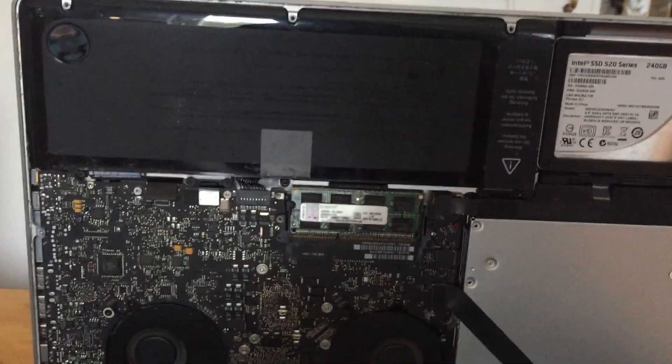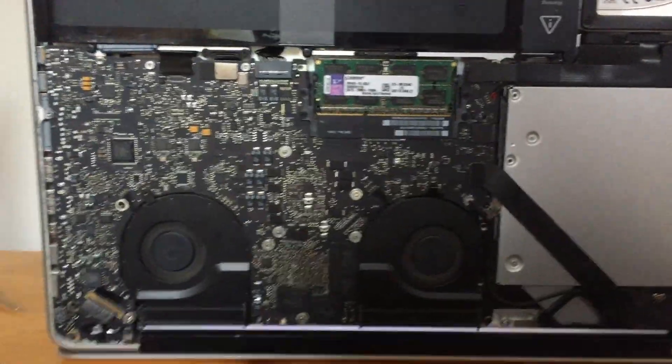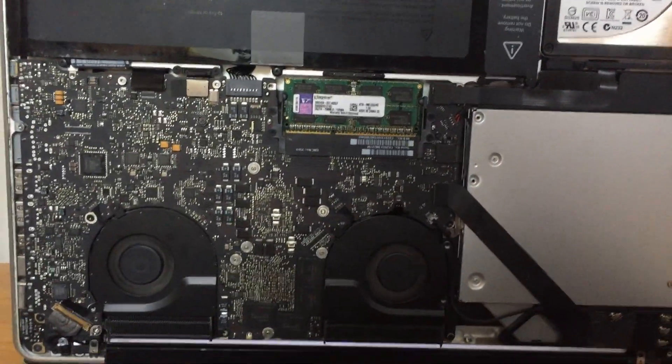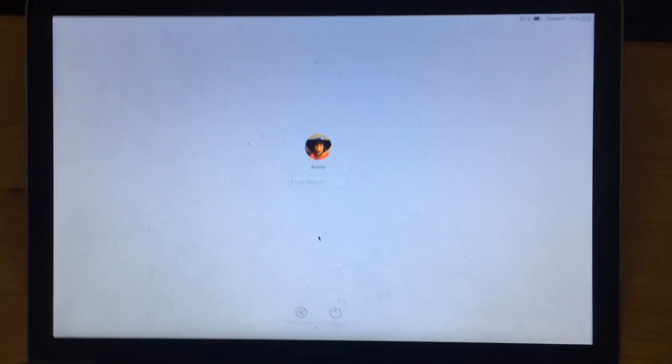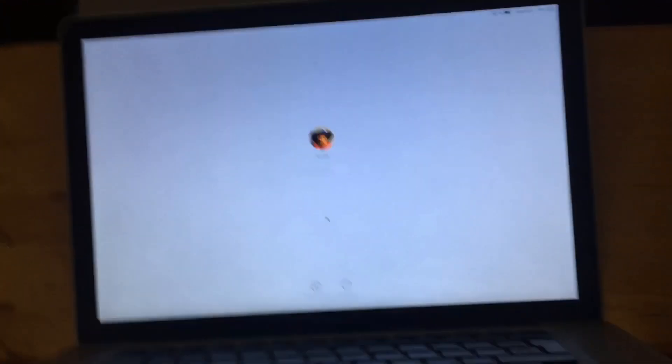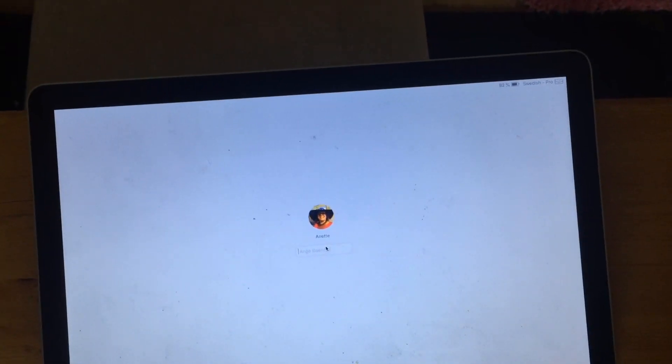After working on the board, here is the moment of truth. Let's start the MacBook. I like to put the board on its side so I can see the fans — both fans are turning, everything is in place. And here we go — the MacBook is working perfectly fine, just like it was.